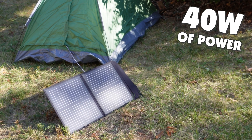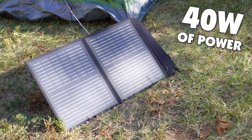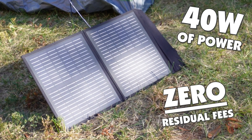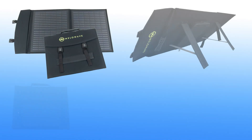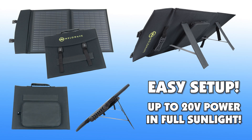Get 40 watts of continuous power under direct sunlight to charge and power devices for years of reliable, trouble-free operation without residual fees. The SPP-F40 solar panel can be set up in seconds, generating up to 20 volts of power in full sun.